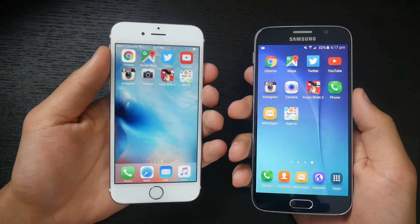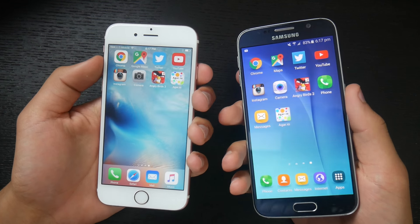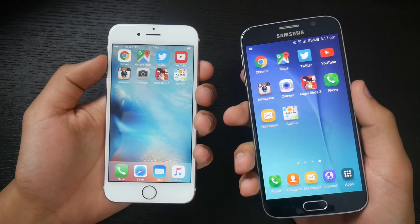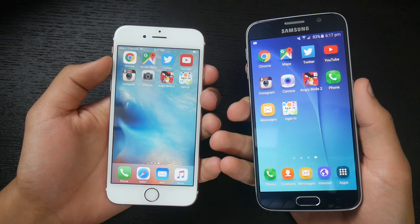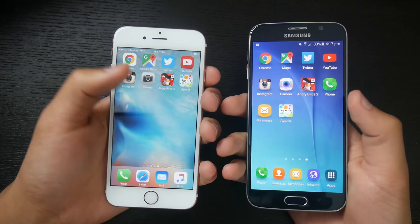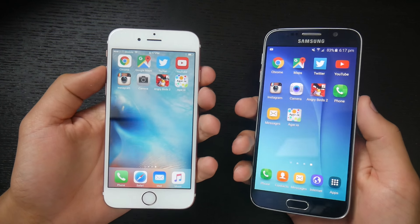This speed test is going to consist of three parts. We're going to boot down the devices to see which one turns off the quickest. Then we're going to turn them back on to see which one powers on. Then we're going to do a fingerprint scanner test to see which one recognizes your fingerprint faster. And then we're going to go through a series of apps to see which ones open faster.